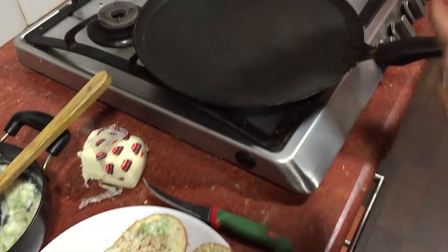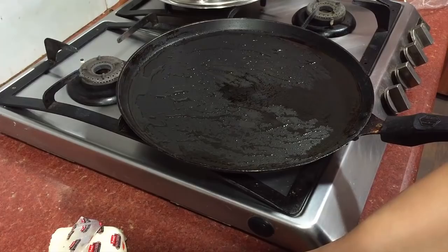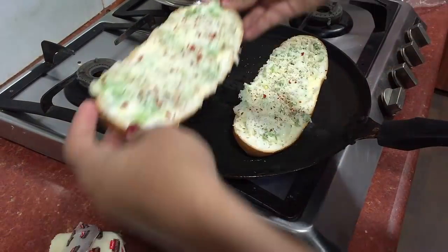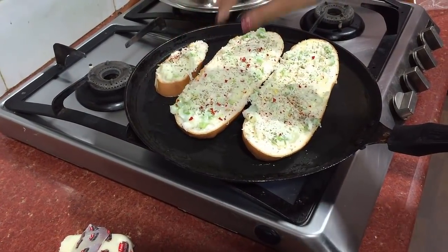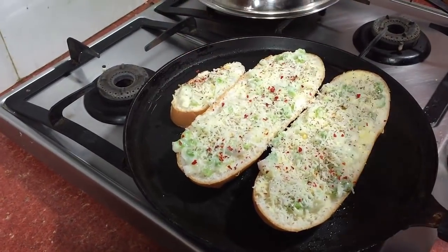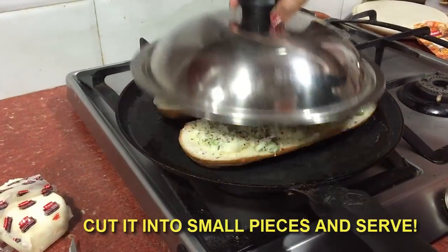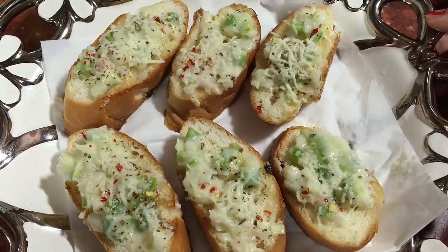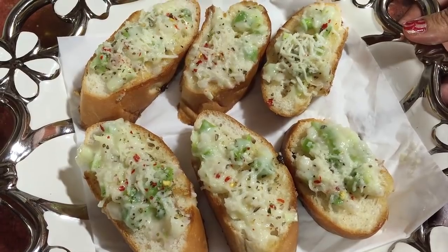Now on a tawa, just sprinkle some oil. Put our garlic bread on the hot tawa and cover it for about two minutes. And here we are ready with our garlic bread! If you like this recipe, then click on like, share, and subscribe. Thank you!